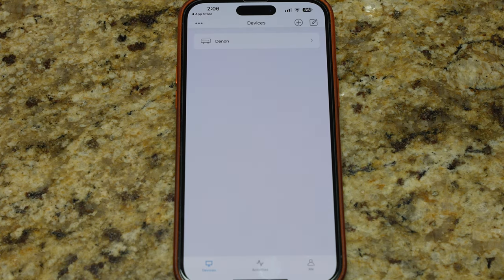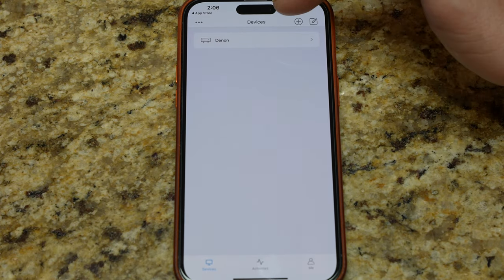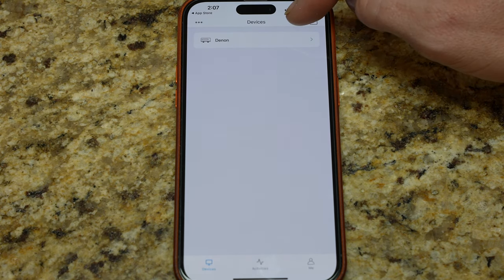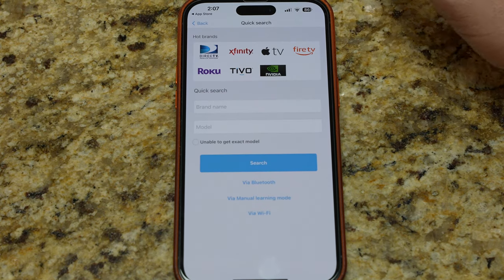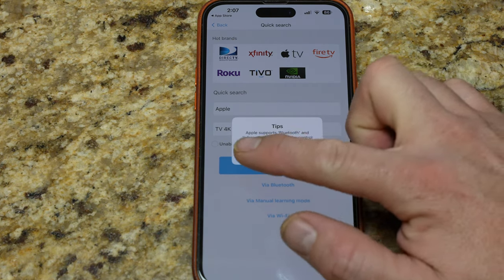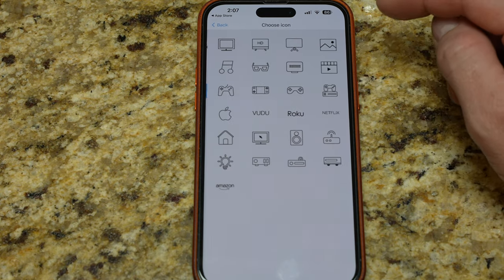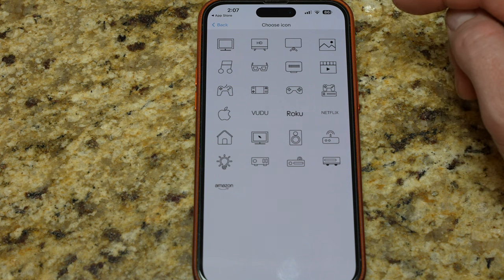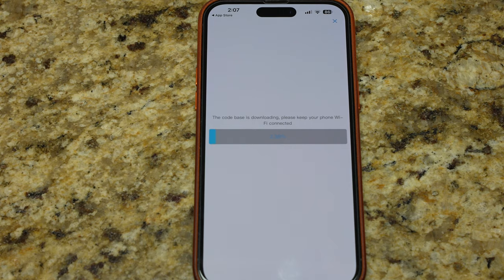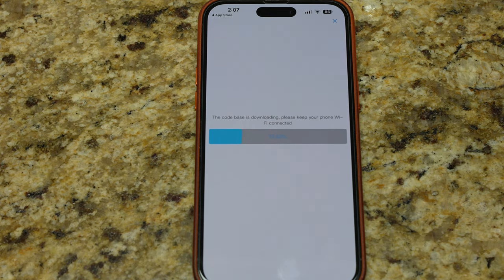Now you can see the devices we have — Denon is in there. I'm going to see about adding something else: Apple TV, using Bluetooth, not infrared on this one. There's the Apple symbol. Hit complete and let it add that one. This one doesn't look like it's going to take as long, but we'll give it a few minutes.